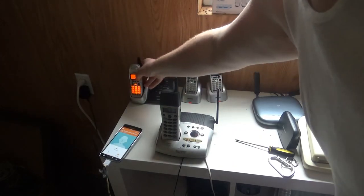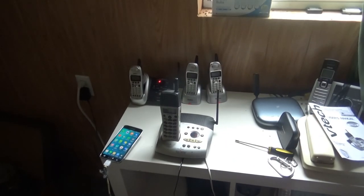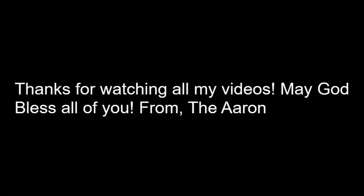Well, that was it. All righty then, so that was it for the initial checkout, which is the subject checkout of the VTech 2568, 2.4 gigahertz cordless telephone with a digital answering machine. May God bless every one of you.